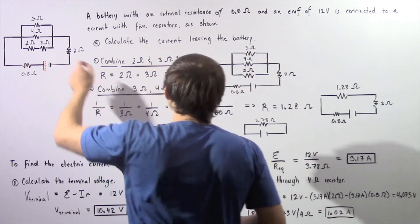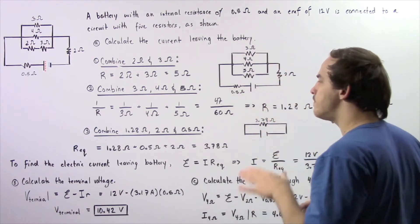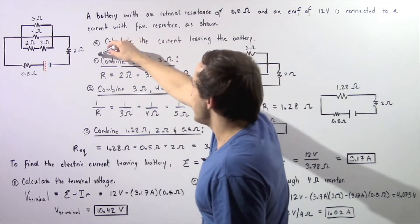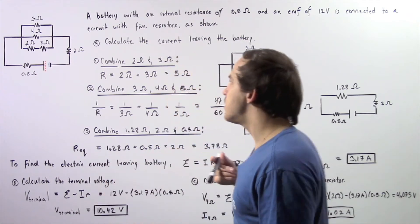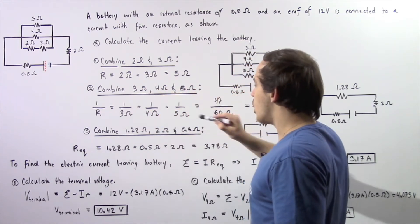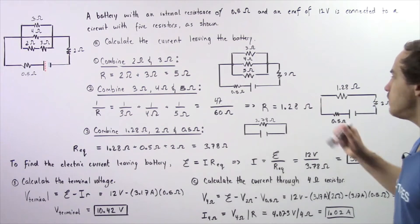We can replace these two resistors with a single five ohm resistor. Now we have three resistors connected in parallel: the three ohm, the four ohm, and the five ohm resistor calculated in step one. To find the equivalent resistance, we use the formula: one over R equals one over three ohms plus one over four ohms plus one over five ohms, which gives us 47 divided by 60 ohms. So R equals 60 divided by 47 ohms, or about 1.28 ohms.